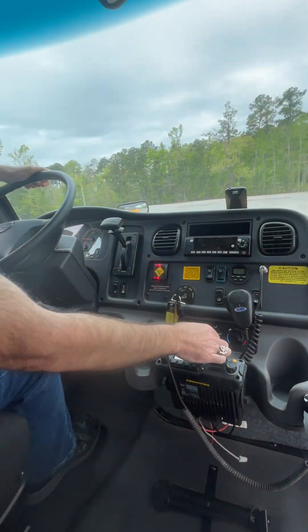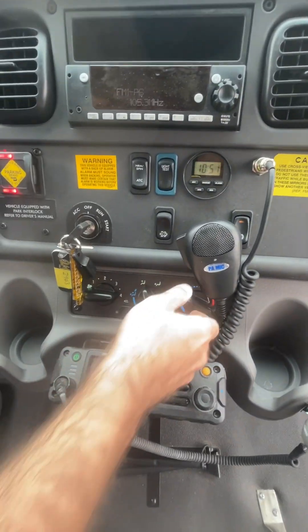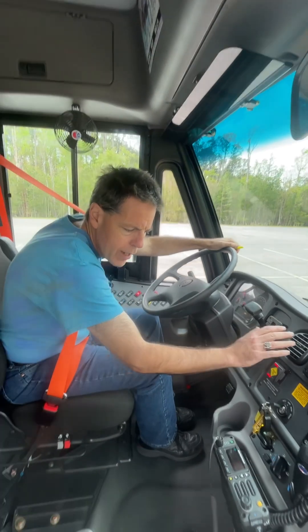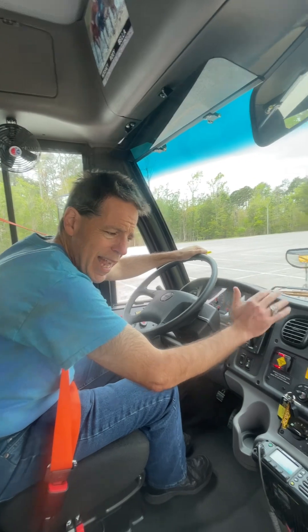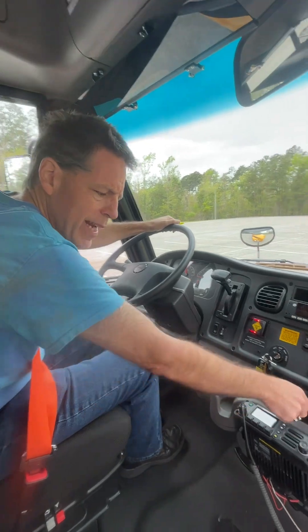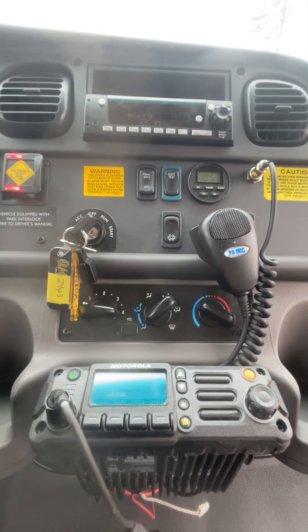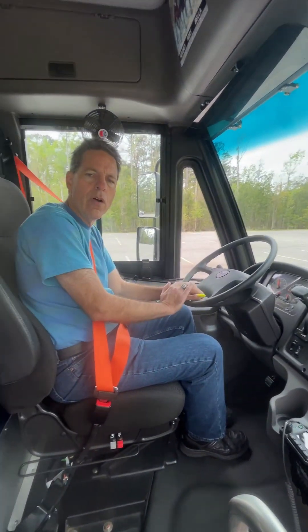I can also adjust depending on what else I need. If I just want ventilation, I can feel the ventilation now. Or if I want air conditioning up front, just like I did for the back, I select these settings and that's what I get for the front. This pretty much sums it up for the switchboard.